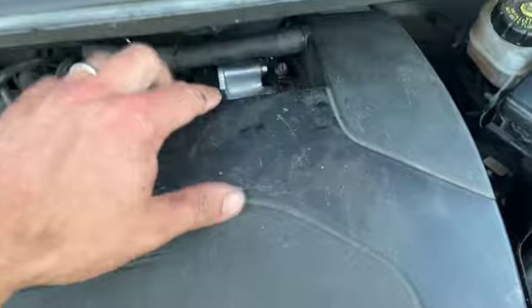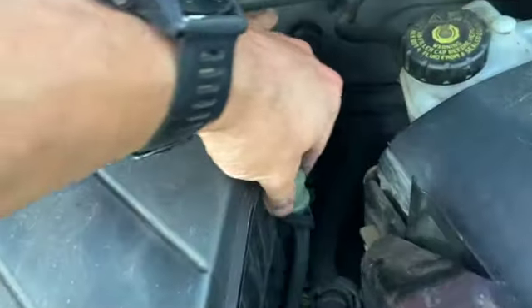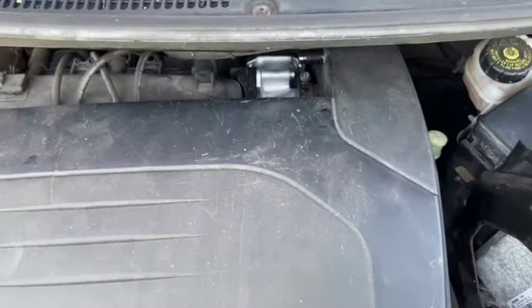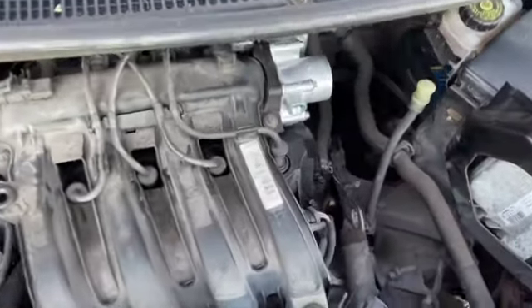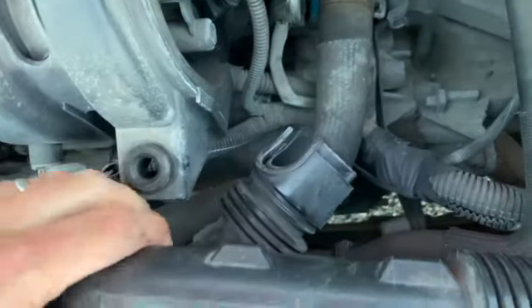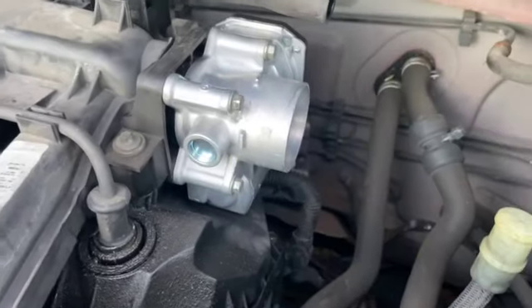You can see the throttle body at the back here. You need to undo this hose clip there and then there's a little breather that you'll need to pop out there. There's a breather hose on the box there as well if you take that off. I'll just get the air box out of the way. So I've just slid the air box out of the way — the only other pipe on it just pulls off on the bottom. You can just see the throttle body a lot clearer now.